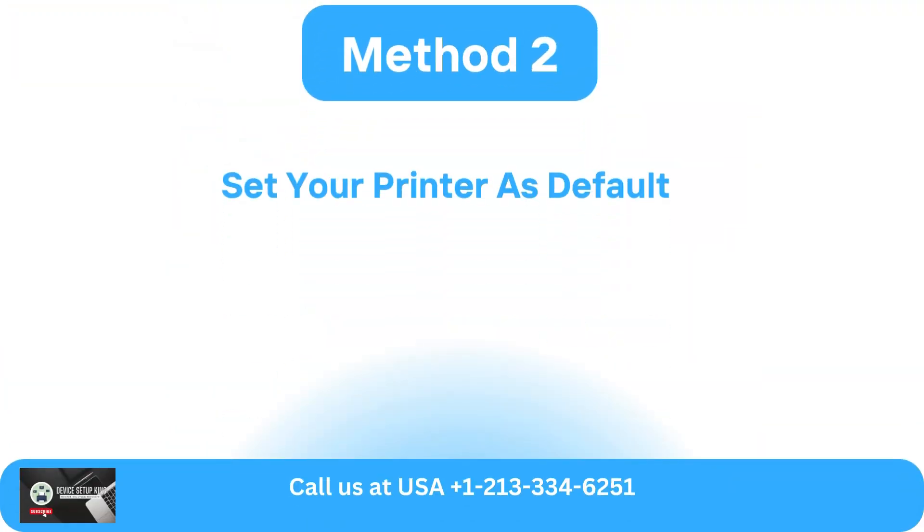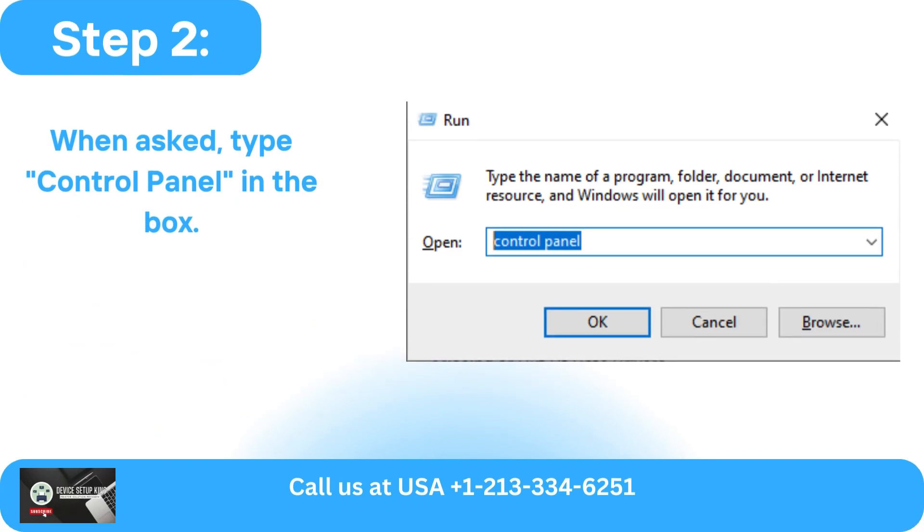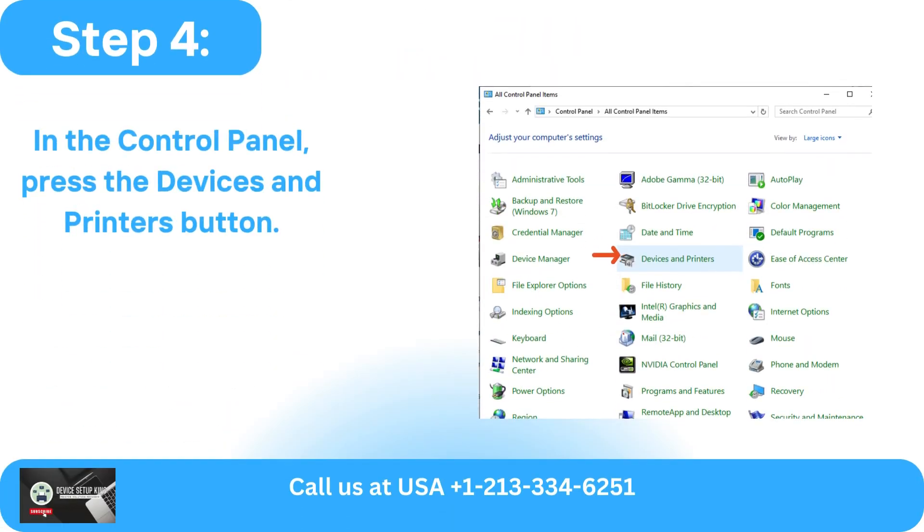Method 2: Set your printer as default. In the first step, open the Run command. When asked, type 'control panel' in the box. It will now display the Control Panel on the screen. In the Control Panel, press the Devices and Printers button.